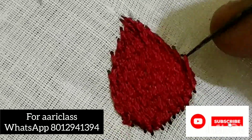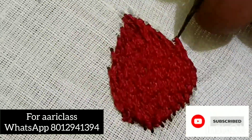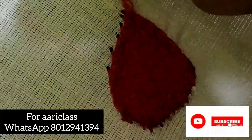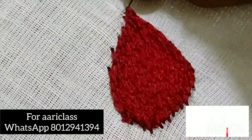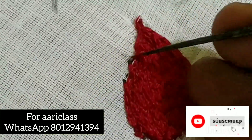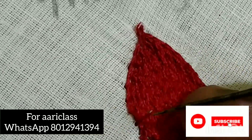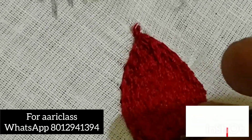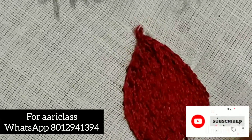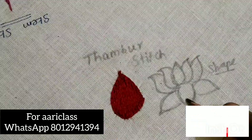Now we will complete the chain stitch. We will complete the holes in the chain stitch. We will complete the chain stitch with the outline and then complete the filling. This is a small stitch — we will complete the stitch.